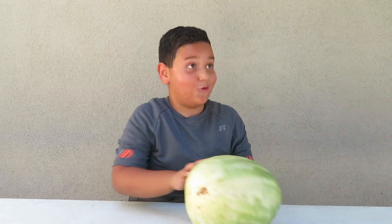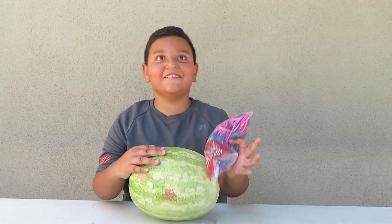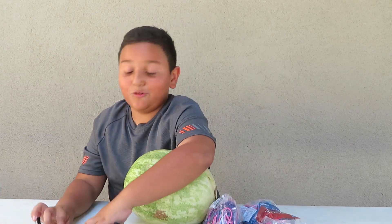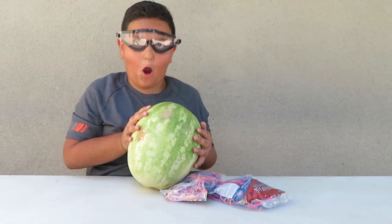Bring me the watermelon. Thank you, Assistant. Now pass me the rubber bands. Thank you, another assistant. Thank you for my goggles too. Safety first, guys. Now we're going to get started putting these rubber bands around this watermelon.